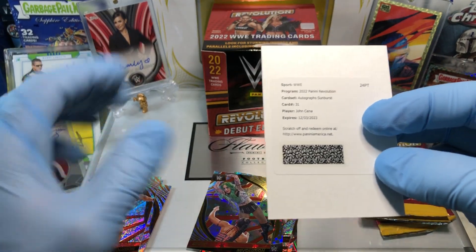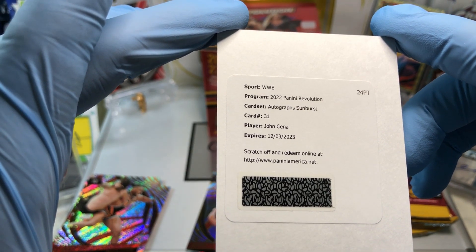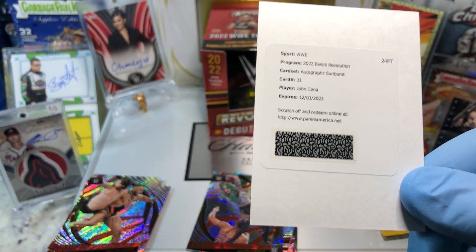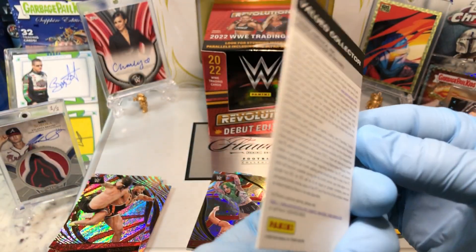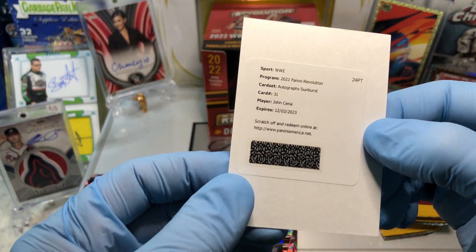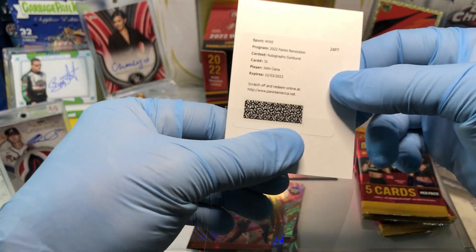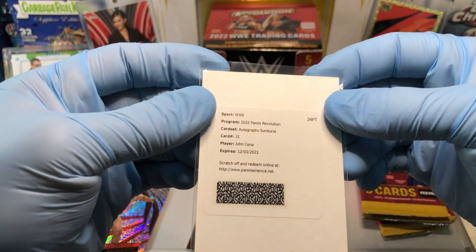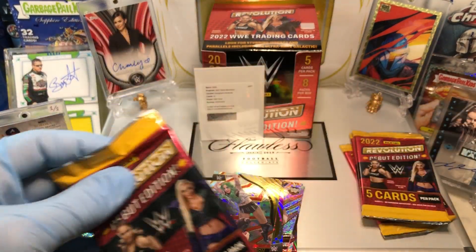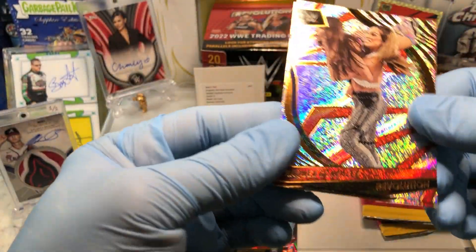We got a hit! We've got a WWE 2022 Panini Revolution autographed sunburst — card number 31, John Cena! Holy smokes! We got an autographed sunburst John Cena redemption card. What a hit! Wow — that is amazing. I can't believe it. Autograph sunburst card of John Cena — that's probably the best wrestling autograph I've ever gotten. Wow, super cool!